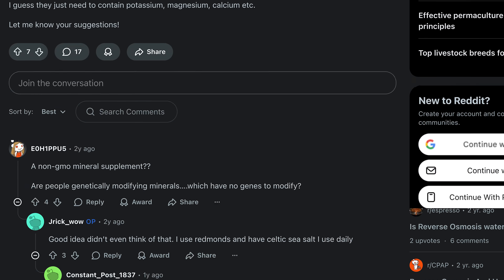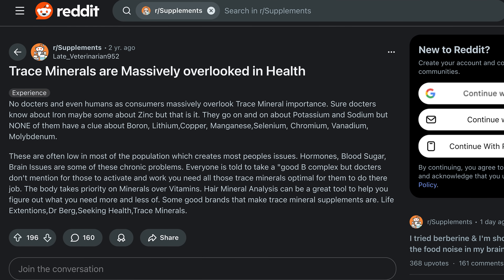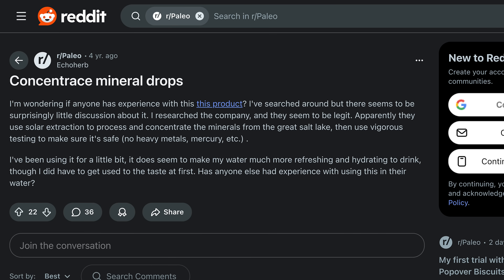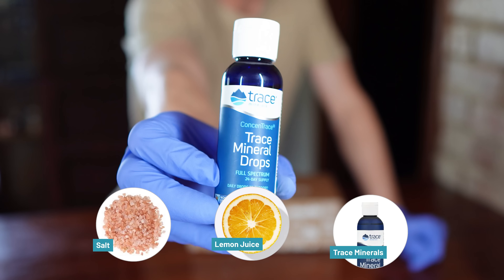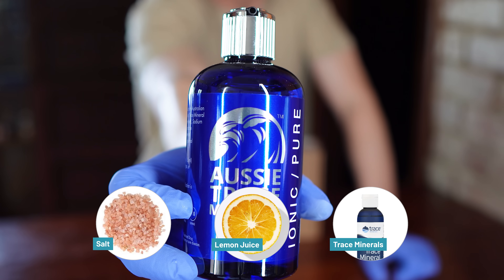To choose which remineralization methods to test, we looked at what real people are actually using. We spent time reading through online discussions, especially on forums like Reddit, where people share their routines for adding minerals back to distilled or RO water. Across hundreds of comments, the same suggestions came up again and again: add salt, fresh lemon juice, or use liquid trace mineral products created specifically for this purpose. So we decided to prioritize the six most talked about and widely used methods.